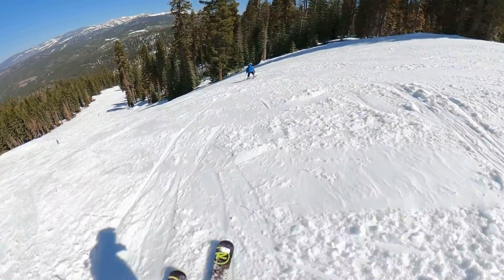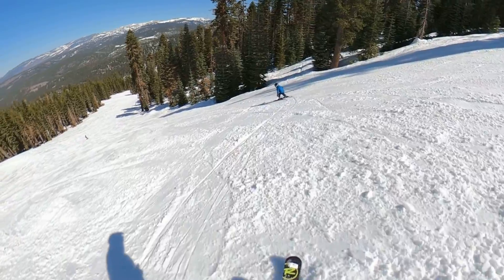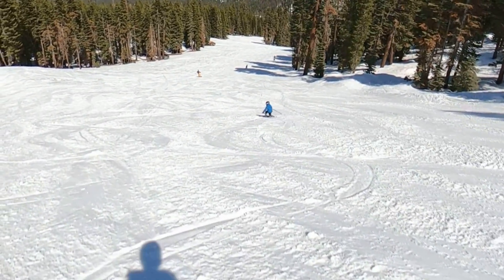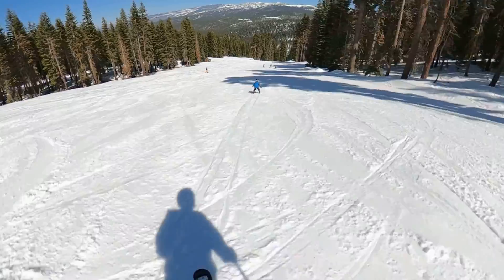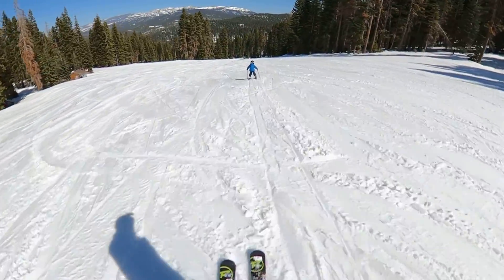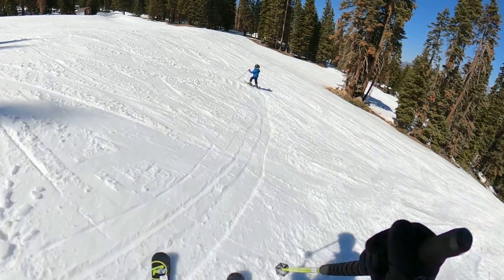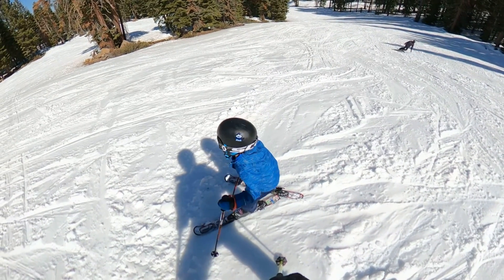Squish the gummy bear. All right, now go fast — it flattens out right there so you can go fast. There you go. Nice, that is so good. All right, you're skiing so fast now.